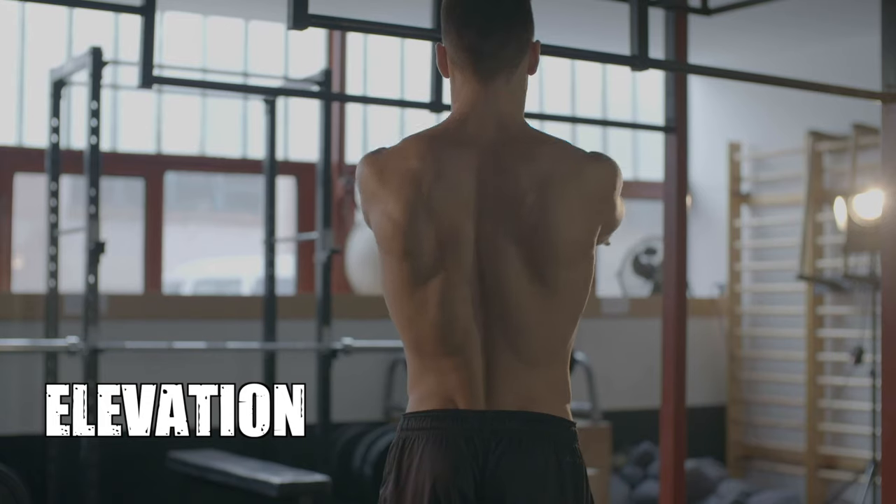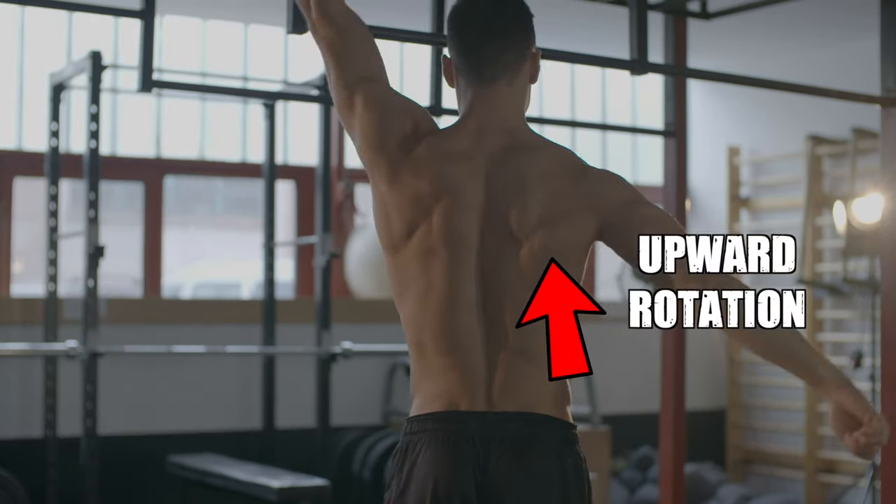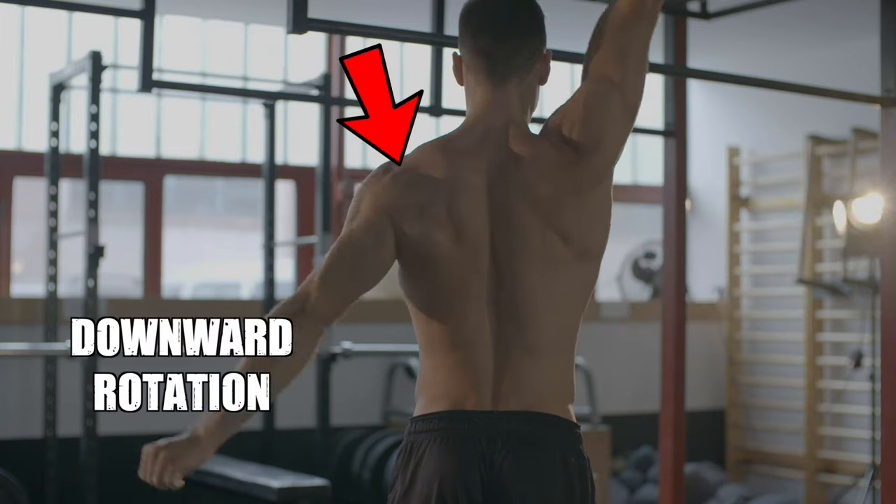Let's see the movements of the scapula. The shoulder blade is capable of six movements: elevation, depression, adduction, abduction, upward rotation, and downward rotation.